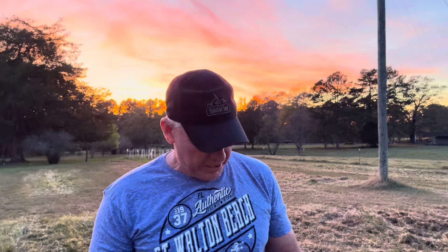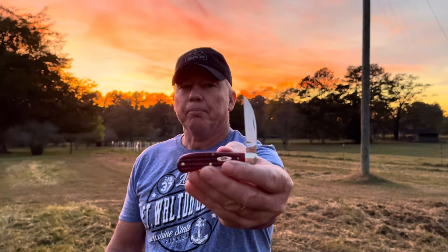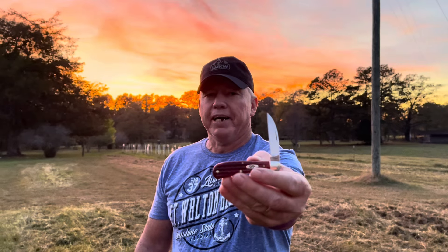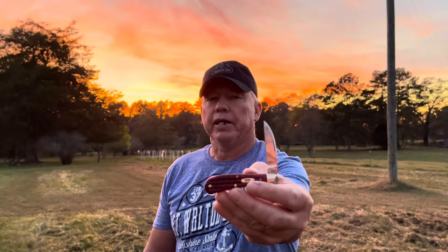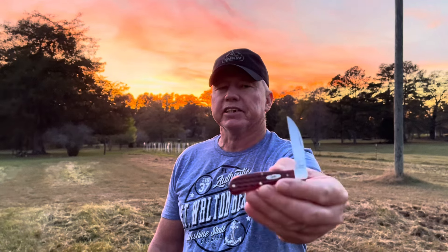So we're going to be looking this week at a 2013. I bought new old stock, still in the box. It's a Tony Bowe's Swayback, pocket worn, old red bone, and it's a corncob jig. Got a Wharncliffe blade, stainless steel.